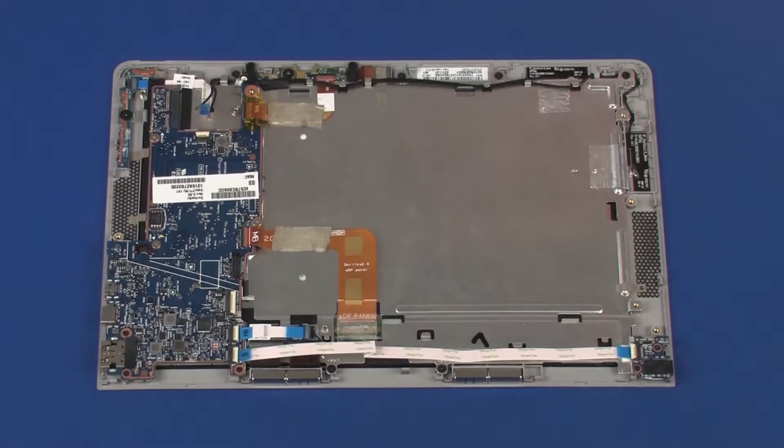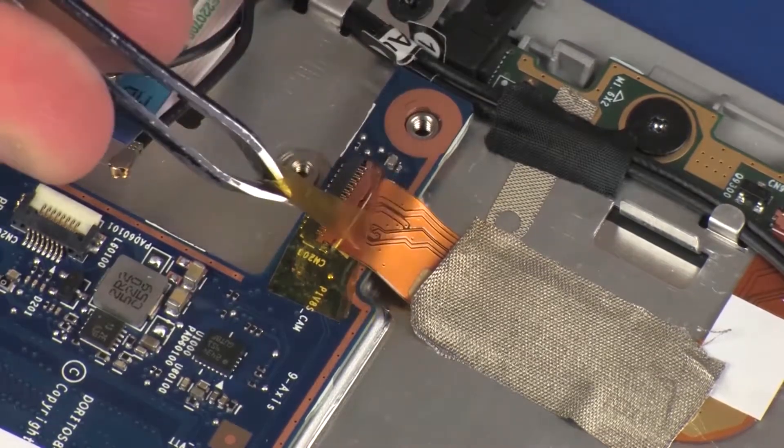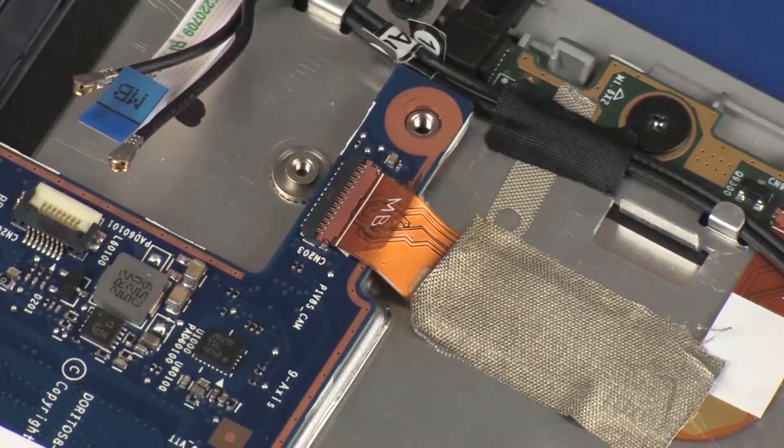Removal. Make careful note of the routing of all cables for later replacement. Remove the retention tape that covers the webcam microphone board ZIF connector on the system board.